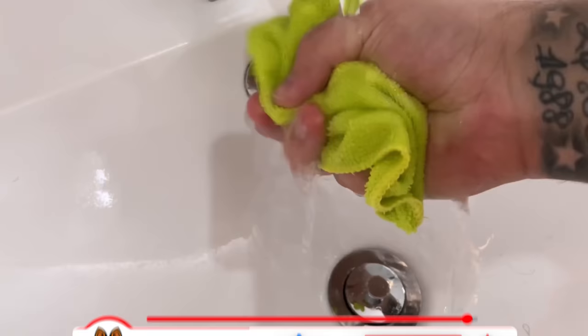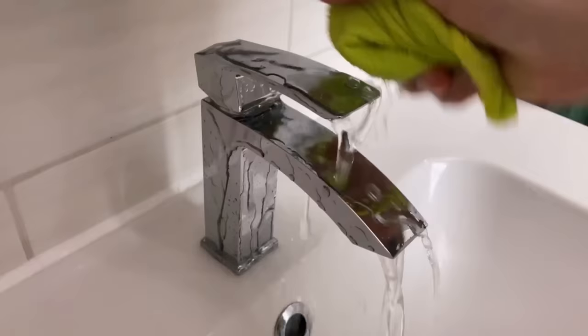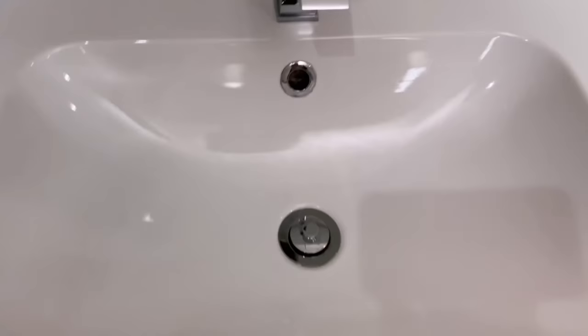Afterwards rinse everything again so that the remains of the salt and baking soda have disappeared from the fittings. After that we only have to dry everything once more and it really shines like new again. The cleaning power of these two products is really enormous and they are also incredibly cheap to produce.